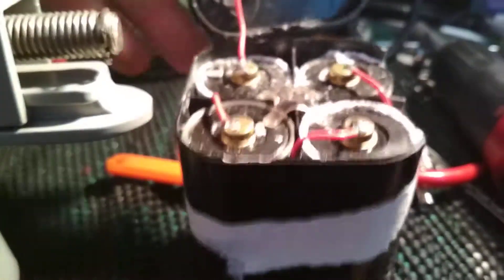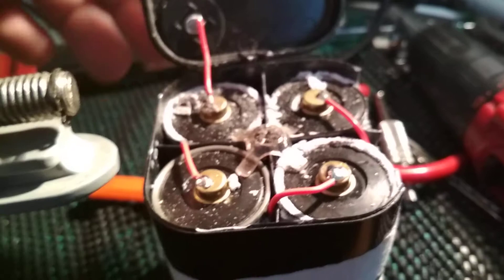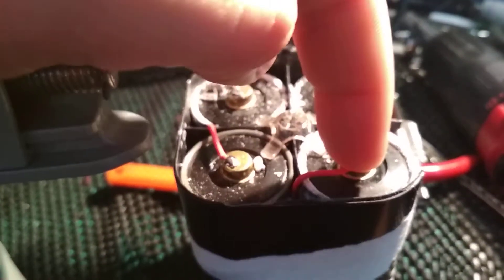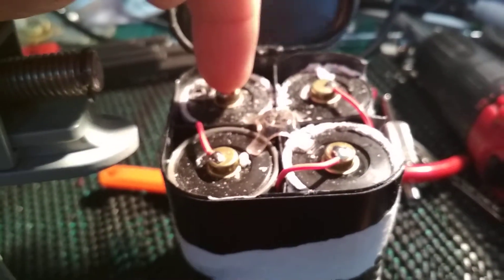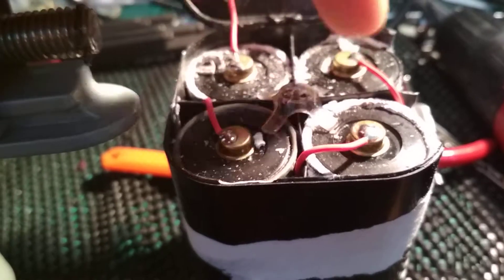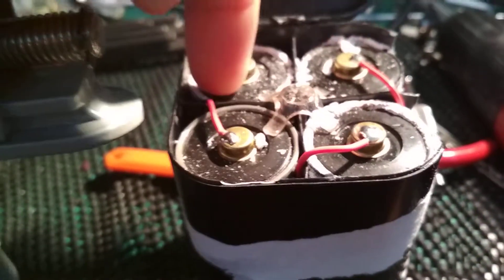I thought I'd open this up and what I find is 4 D-sized batteries — 1.5, 1.5, 1.5, and 1.5 volts — and you've got yourselves your 6 volts. So 1 and 3, 4.5 and 6.